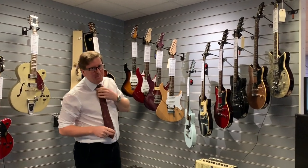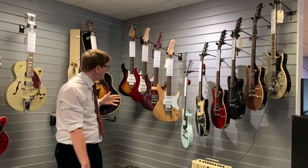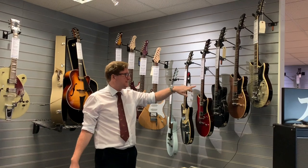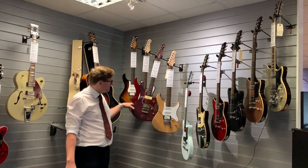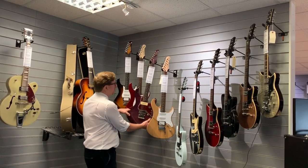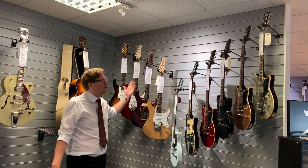Hi guys, it's James here from Rimmers Music in Bolton and we're doing a video today on Yamaha electric guitars. We took a delivery the other day of some beautiful Yamahas — we've got some Yamaha Pacifica series and also some Yamaha Revstar series with P90s and humbuckers on them, like a Pacifica with a Seymour Duncan P90 and a Seymour Duncan humbucker with coil tapping.